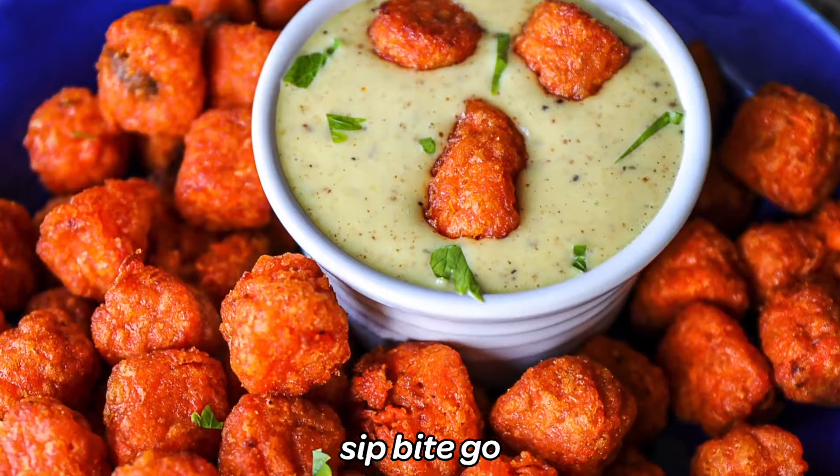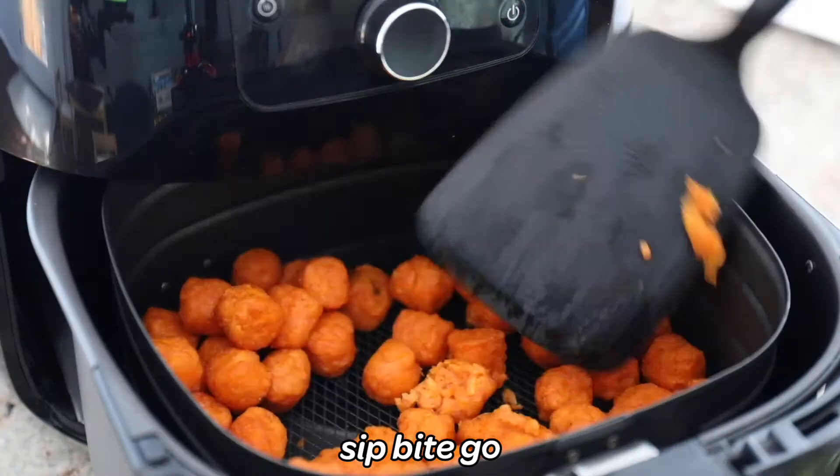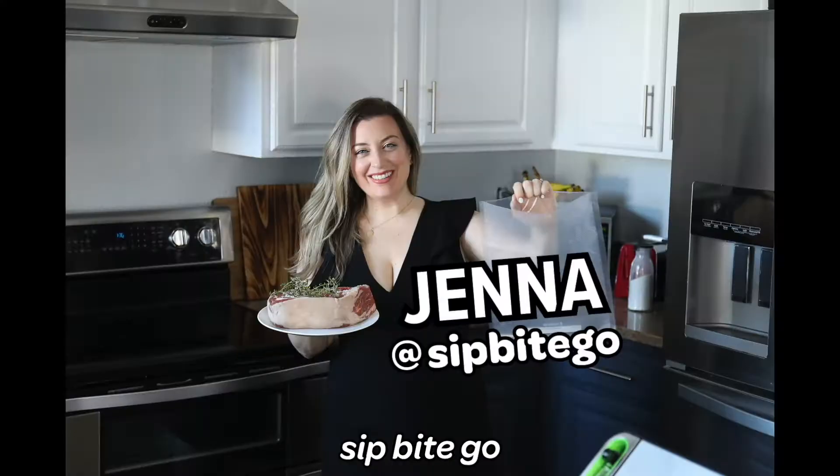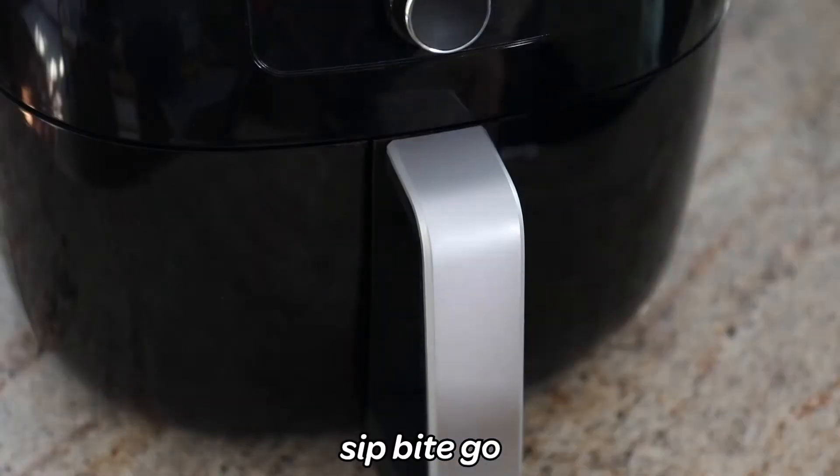Want to make crispy frozen sweet potato tots in the air fryer? It's an easy air fryer recipe for kids, and making sweet potato tots from frozen food in the air fryer machine is so foolproof. So let me just walk you through doing it.